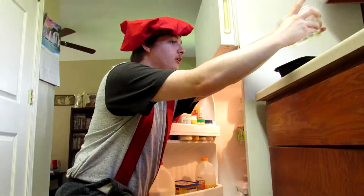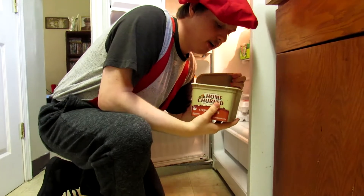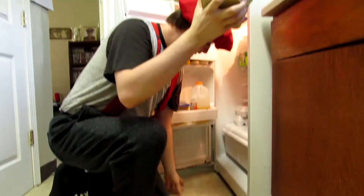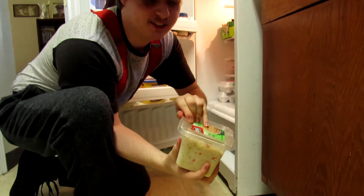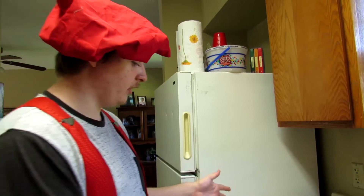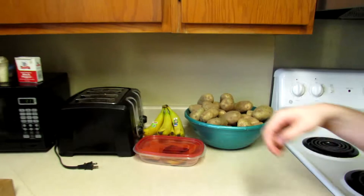My nose is burning. Hold up. Okay, and grab some coleslaw — so that should be interesting. Look at that.